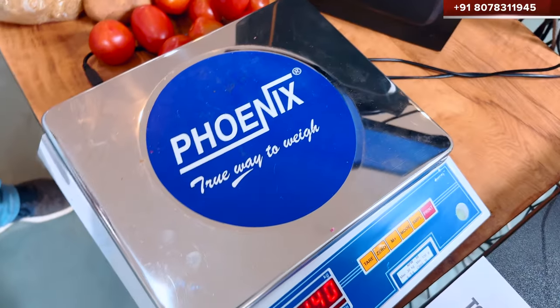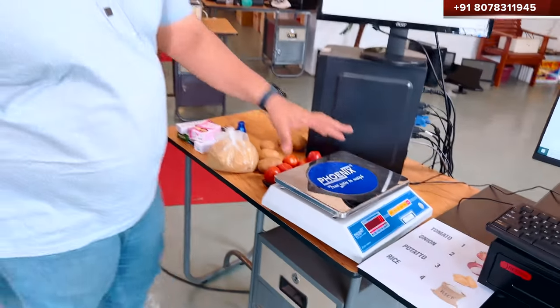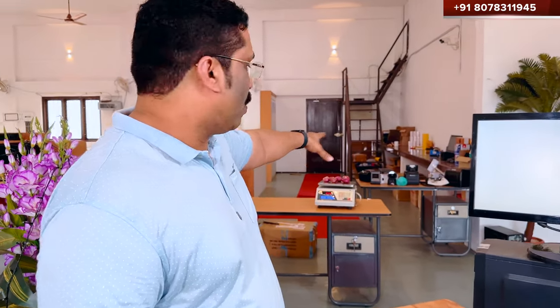This is just about 6,500 rupees. What is the advantage? You can put a counter on this. You have to sit here in front of an operator. This is the one who doesn't do billing without it.